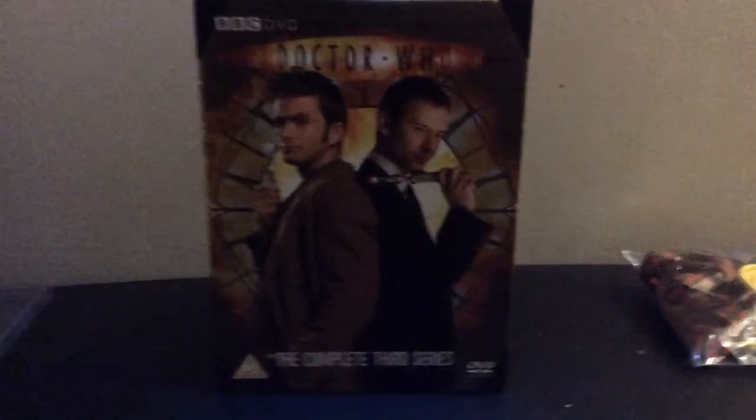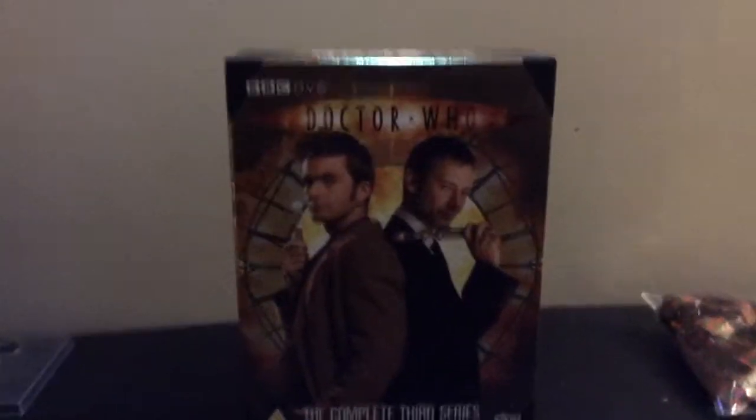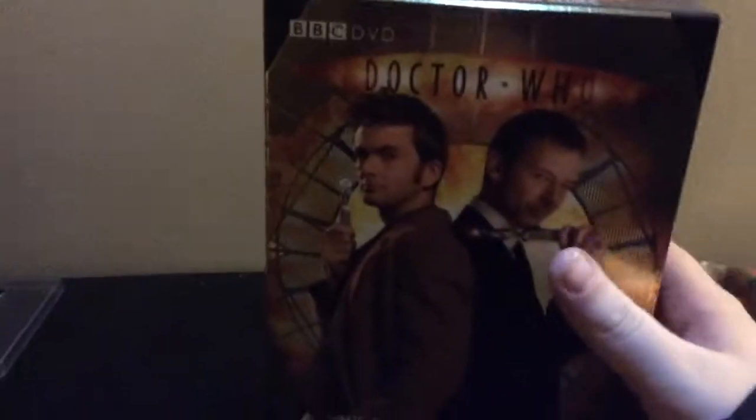Hello and welcome to another NerdCentral review. Today I am going to be taking a look at the long-anticipated review in my series from a few of my subscribers, which is Doctor Who the complete third series of the modern series, starring David Tennant.